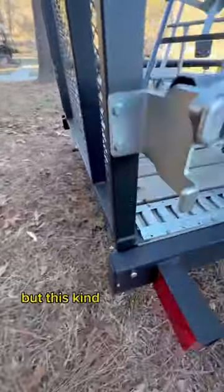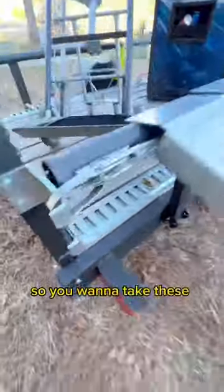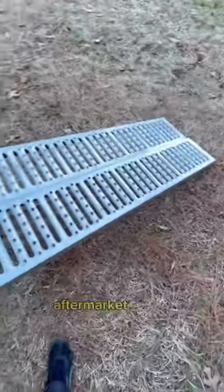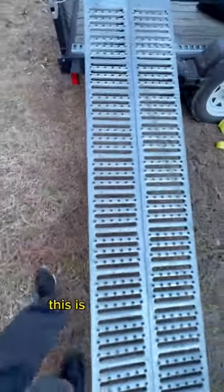The very main thing that you will need is a trailer. The trailer that I prefer is one that comes with ramps, but this kind of ramp still isn't good enough because these vending machines are heavy. So you want to take these pins out and remove the ramp — that's when these aftermarket ramps come into play.